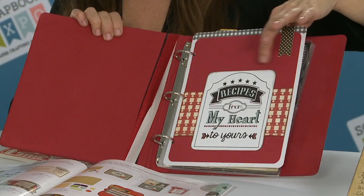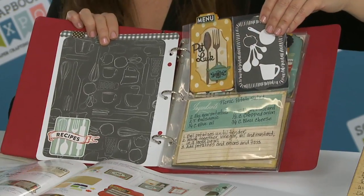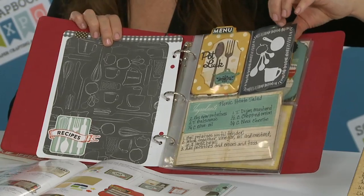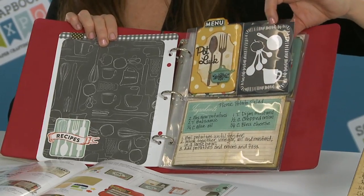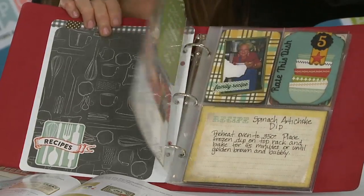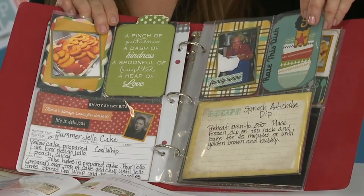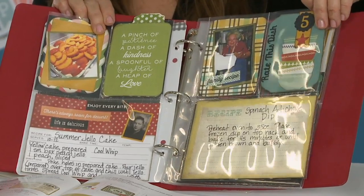This is just an example of the stamps — 'recipes from my heart.' These are the pocket pages. You can get them anywhere at any craft store, and I've designed this whole collection to fit in the 3x4 or 4x6 format. You have stamps for all of your sections — your appetizers, soups, salads, things like that — and you have textured impressions to emboss your recipe cards.